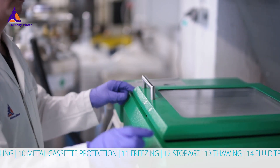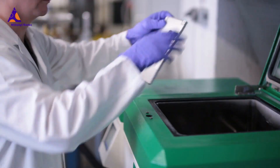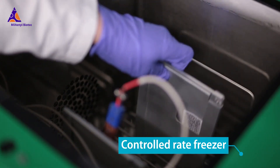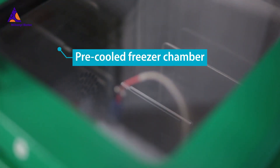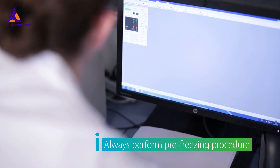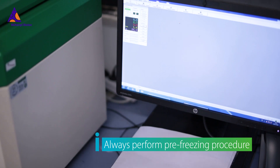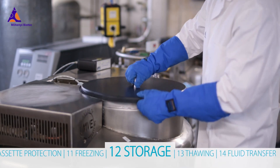For freezing your sample, please follow the institutional protocols. If possible, use a controlled rate freezer. Place the freezing cassette into a pre-cooled freezer chamber and initiate the freezing program. Do not plunge the freezing cassette into a liquid nitrogen tank without a pre-freezing procedure, as the extreme thermal shock may lead to bag breaking.